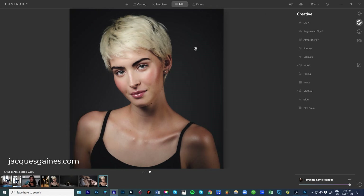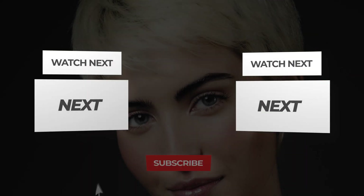You guys can do a lot of stuff in Luminar and this is essentially a one-click edit. I didn't do that much, but I did improve this portrait. Hope you guys like, share, subscribe. Don't forget everybody — keep on making something from nothing. Have a great week.